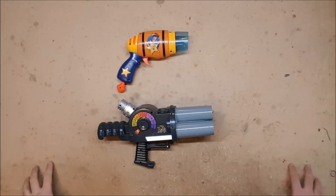That's it for this week. Tune in next week when we will be covering a pair of superhero themed blasters. Thank you for watching.